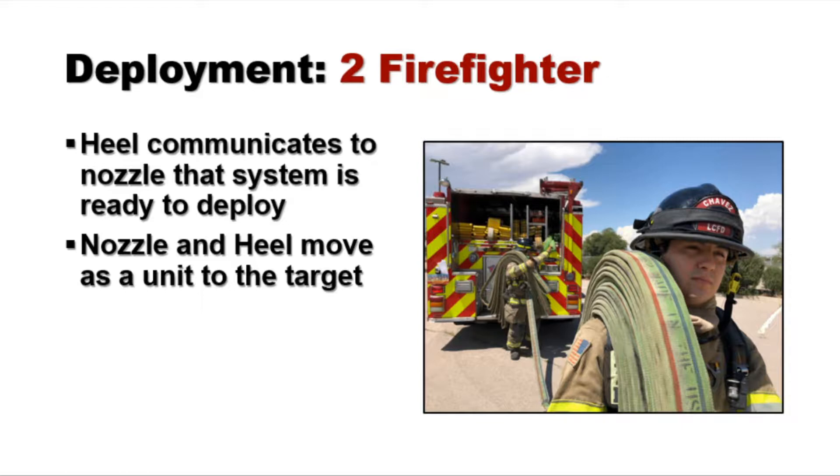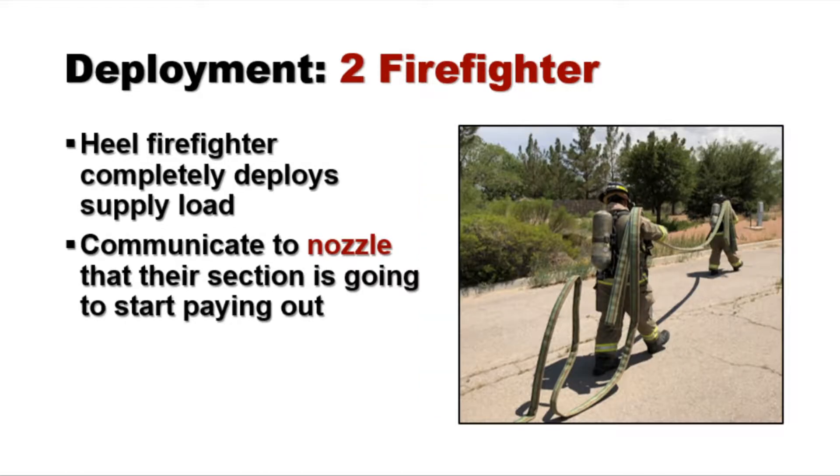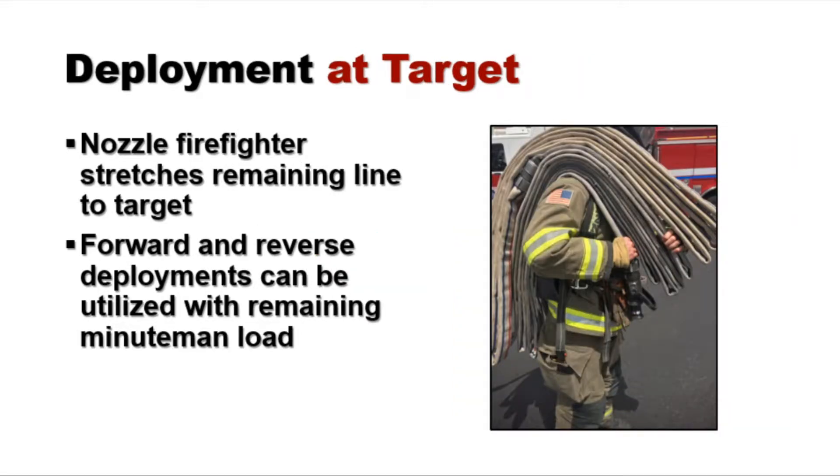Now that we're managing each of the sections of this system, the heel needs to communicate to the nozzle the intention to deploy. Once that's done, the nozzle and heel can move as a unit towards the target. Along this route, the heel firefighter is going to completely deploy the supply section off of his or her shoulder. Once the complete supply section is deployed, the heel needs to communicate to the nozzle that their section may start paying out.